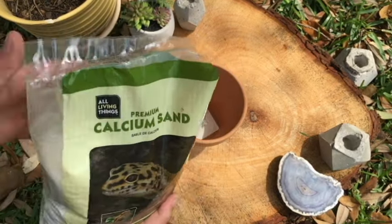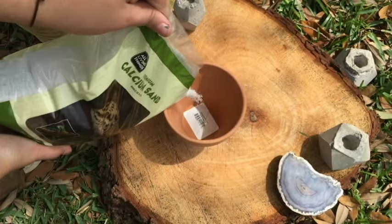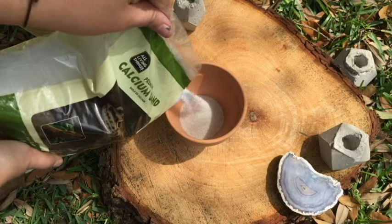While we wait for them to dry, we can start filling our planter with the reptile sand. Make sure you cover the hole at the bottom.